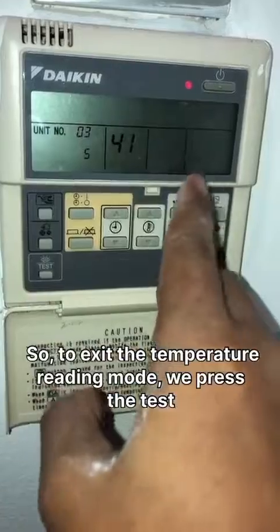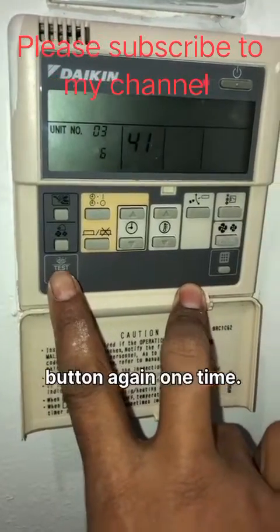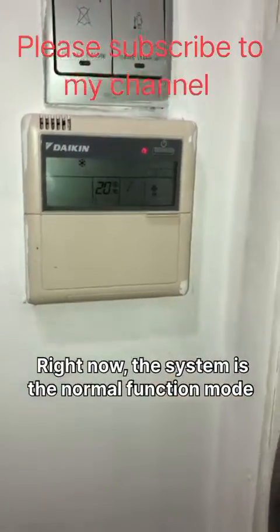To exit the thermostat reading mode, press the touch button again one time. It will now return to the normal function mode. Thank you.